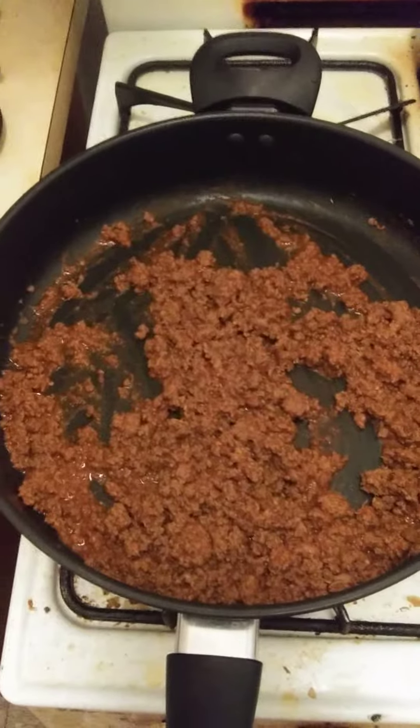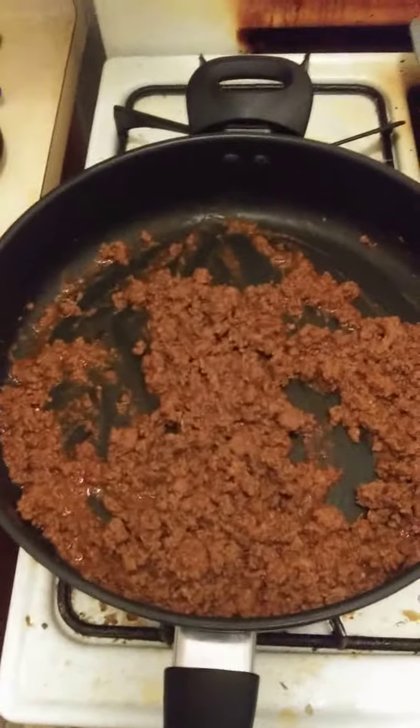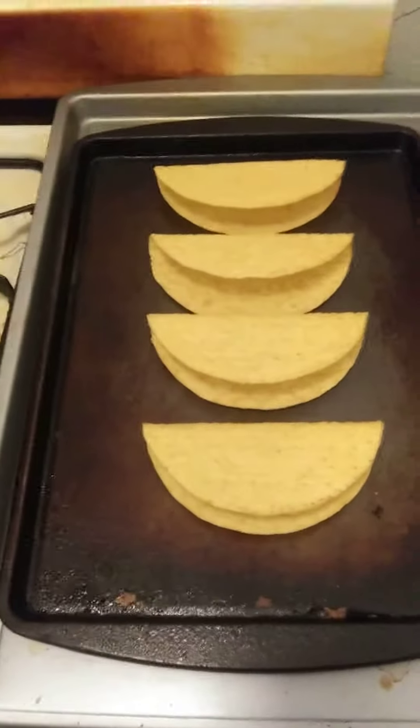The taco mixture is done with hamburger and seasoning. Got the taco shells.